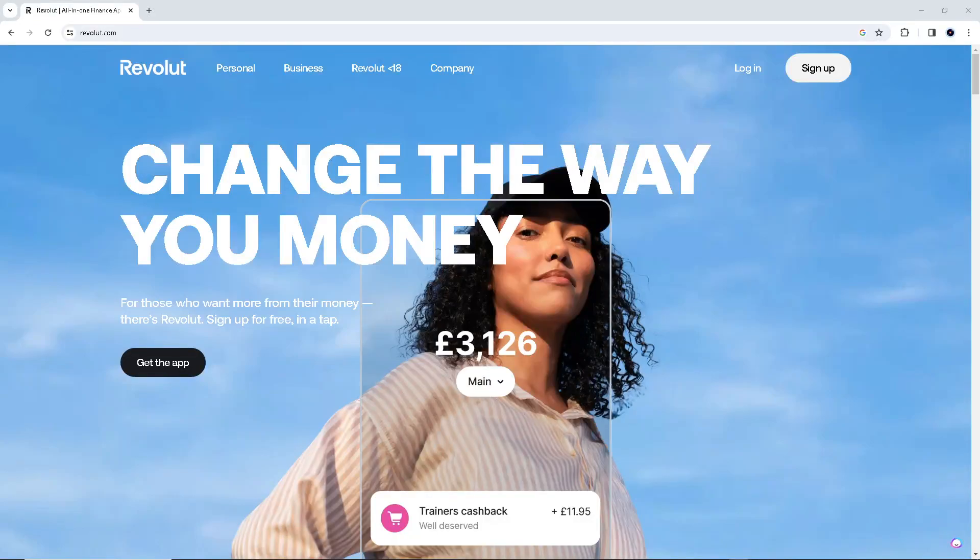Hey everyone, welcome back to our channel. For today's video, we are going to show you how to pay using a Revolut virtual card. It's a quick and convenient way to make payments online or in store.